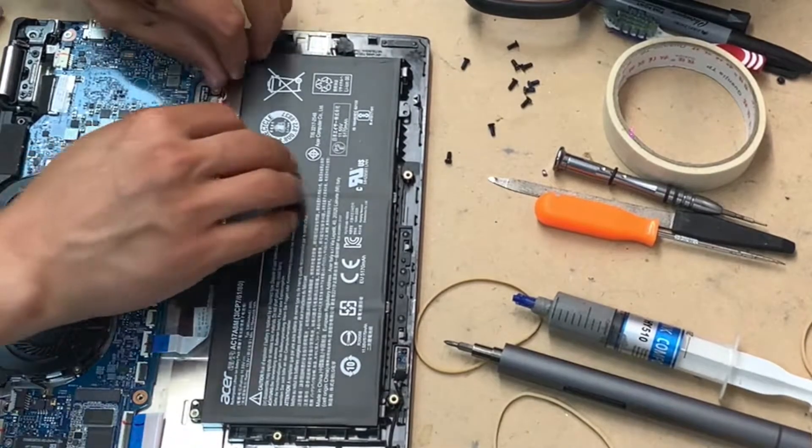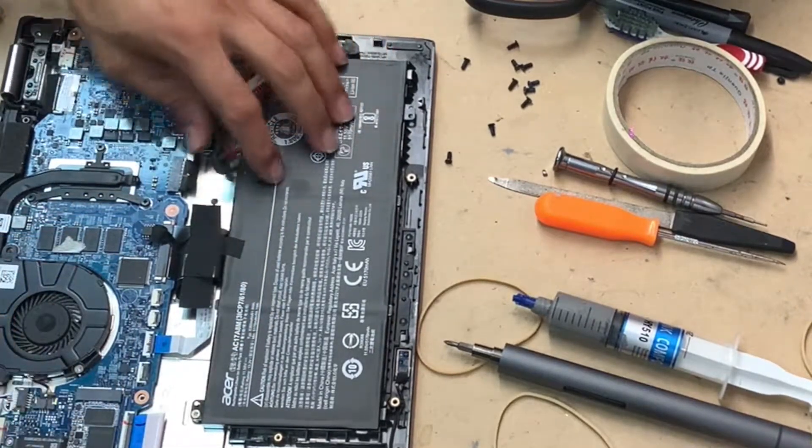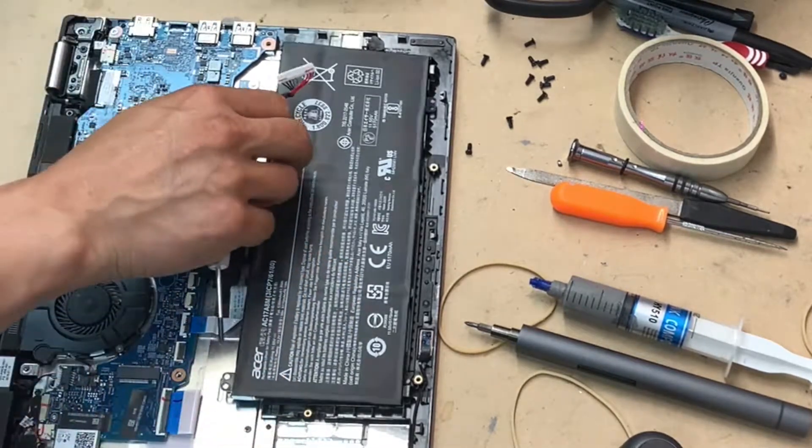So this is your battery. Disconnect the connector for the battery first. And then there is only one screw holding the battery in place, so just unscrew that.